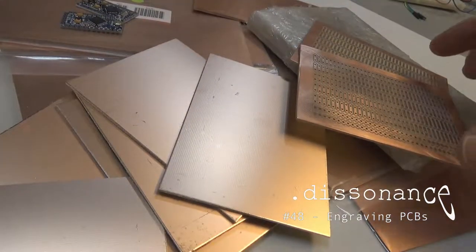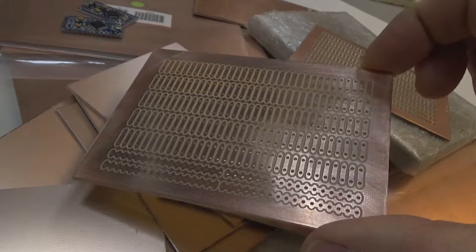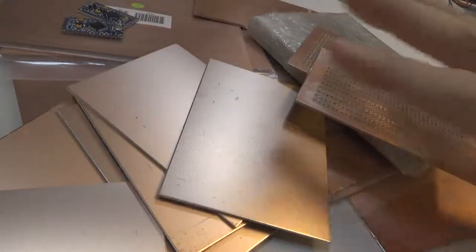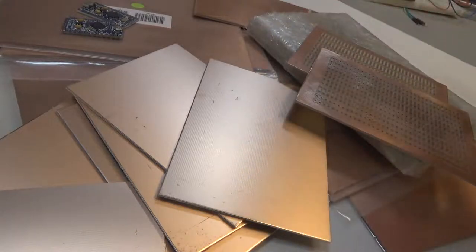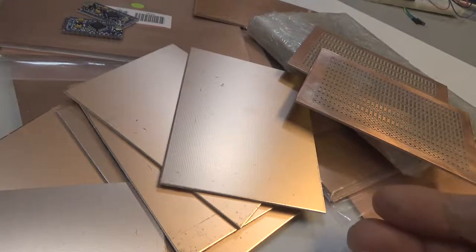Welcome back everyone. I have a project today which is, as you can imagine from the title, PCB engraving. What the deal is: one, I have a bunch of copper cladding laying around from the days when I used to etch stuff. It's just sort of accumulated and I'm really not doing anything with it.